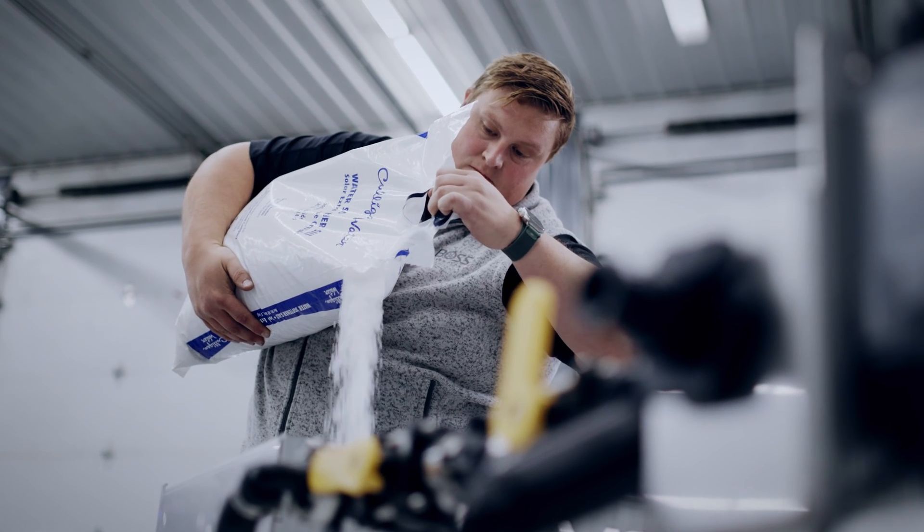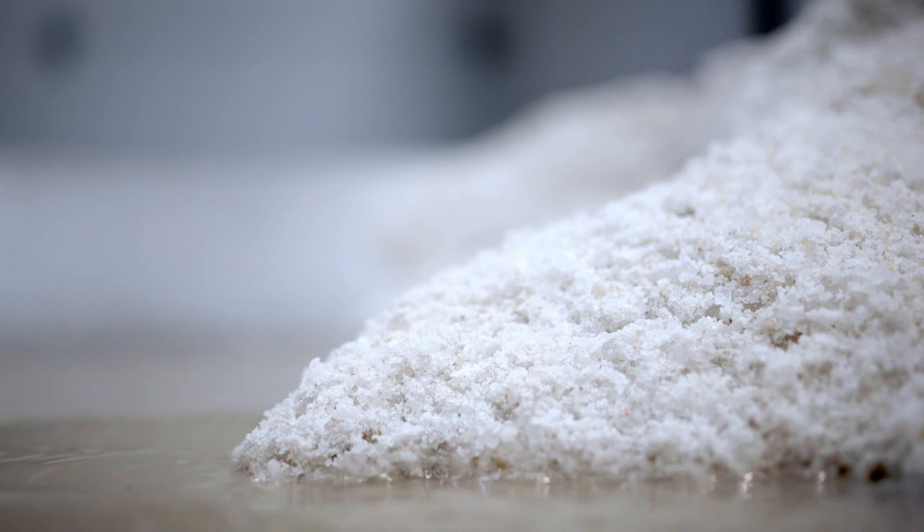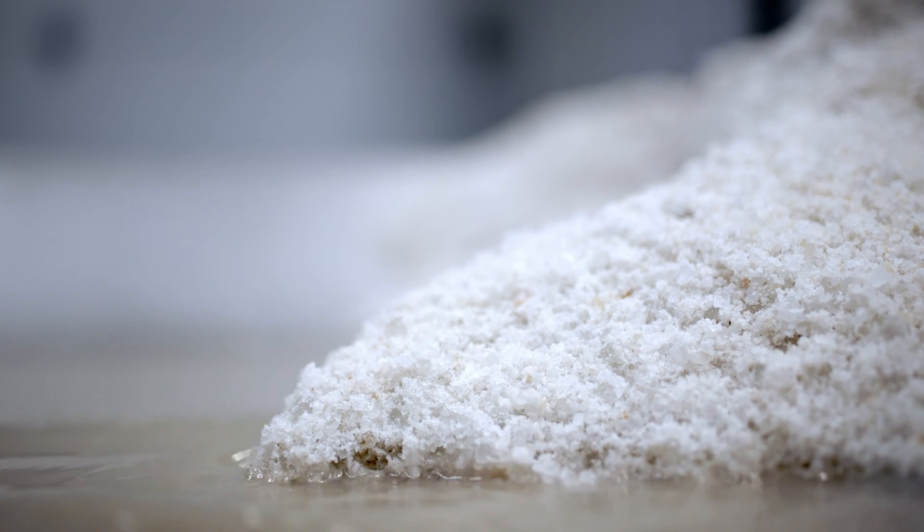Another factor in selecting your salt could be the gradation. As long as your salt is pure it really doesn't matter if you're using powdered salt or blocks of salt. But keep in mind that the larger the gradation of your salt the slower your brine is going to mix. So if time is of the essence, look for a salt with a smaller gradation for faster mixing times.